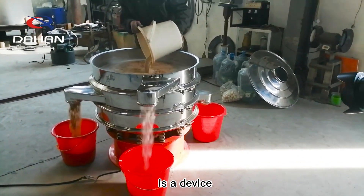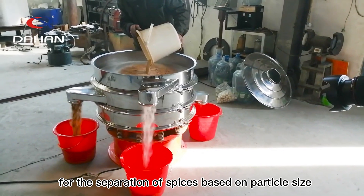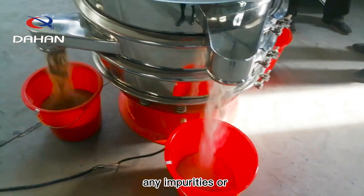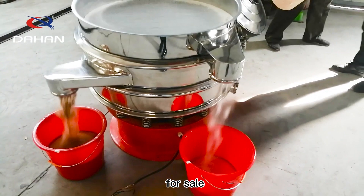Spice Vibratory Sifter is a device that is primarily used in the spice industry for the separation of spices based on particle size. It is an essential tool for spice processing companies that need to remove any impurities or foreign materials present in the spices before packaging them for sale.